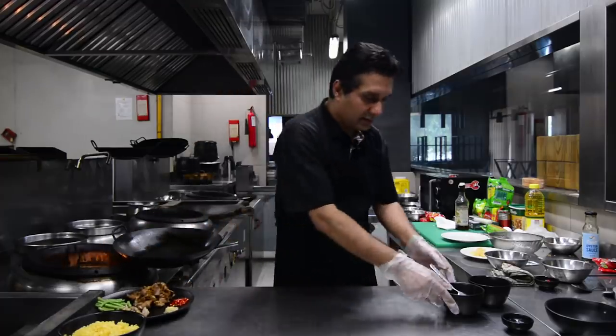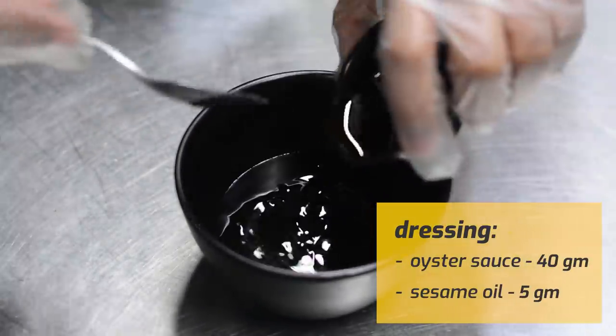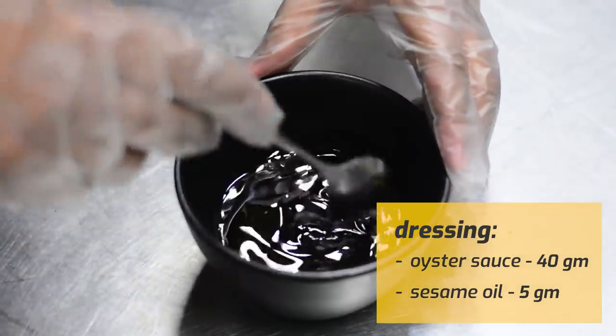We keep this on the side — oyster sauce, sesame oil — and then we mix.